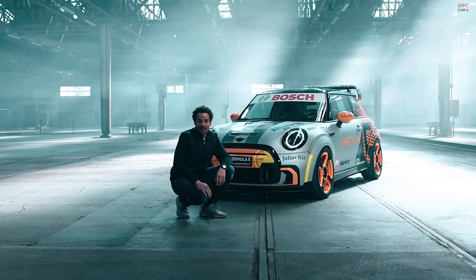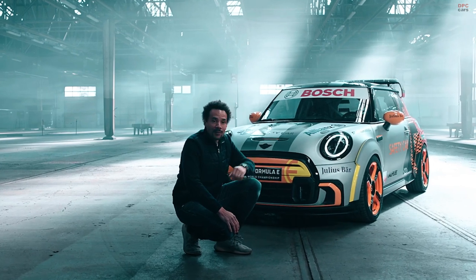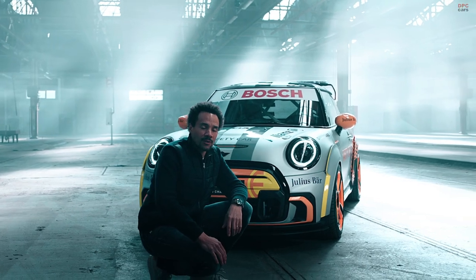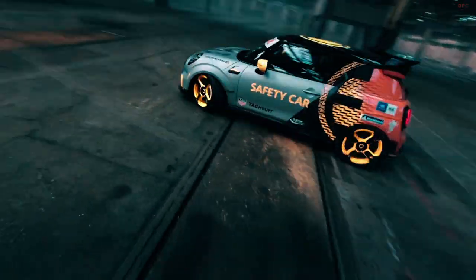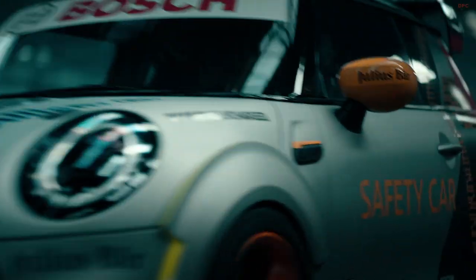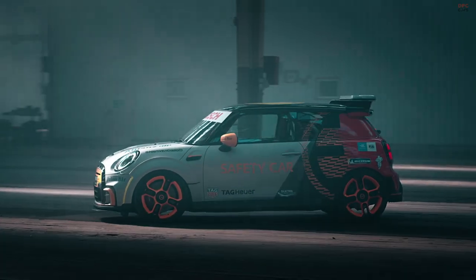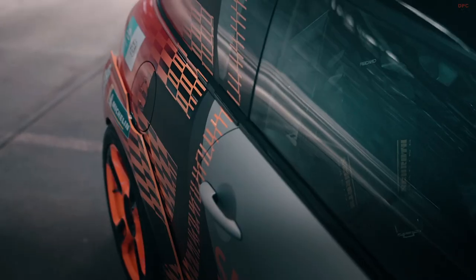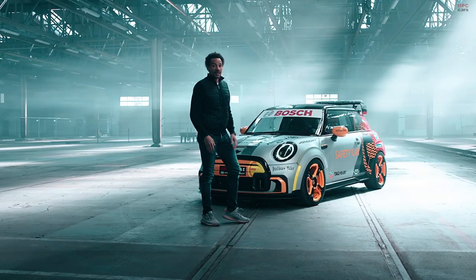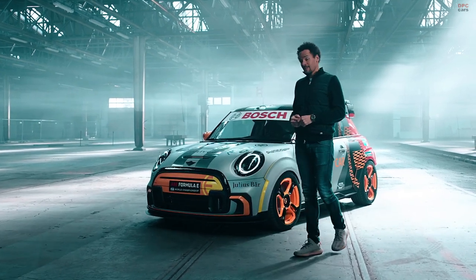Hi everybody, my name is Oliver Heilmer. I'm head of MINI Design. What you see here behind me is the MINI Electric Pacesetter inspired by John Cooper Works. From a design perspective, it is the first of its kind and we are combining the world of John Cooper Works with the world of MINI Electric. Today, I would like to give you three insights regarding our MINI Electric Pacesetter.